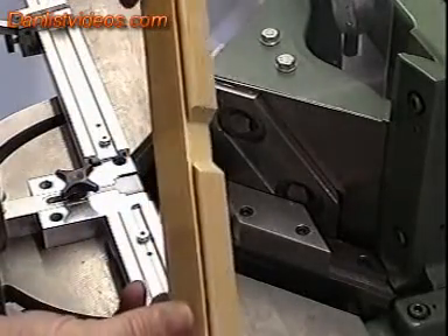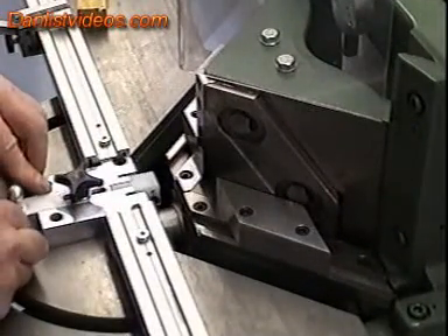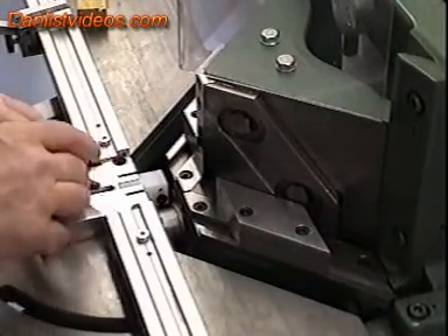That's our first cut in the stile. We then bring the centre stop forward and lock it.